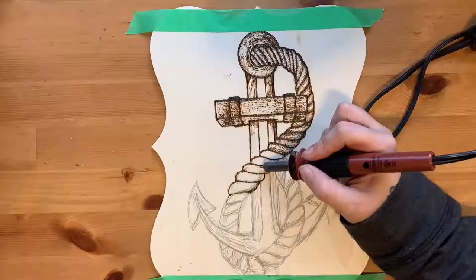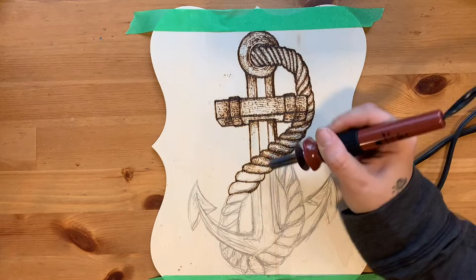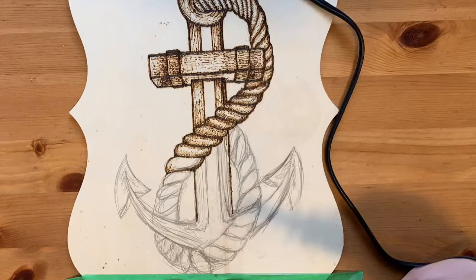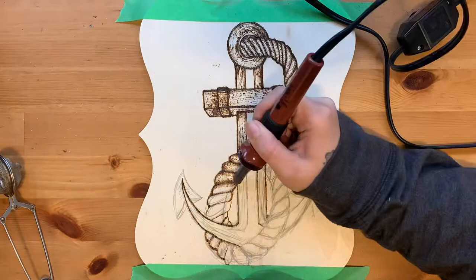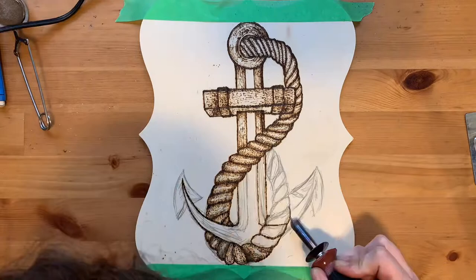I don't always stick with the lines I've drawn in. As I go, I erase what's there so it's not showing through. For the rope, I created it using a series of S-shapes and went with the direction that the rope is going, to create those little fibers and make it look like a rope.